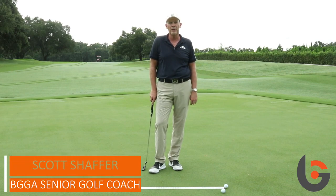Hi, I'm Scott Schaefer from Bishopsgate Golf Academy, and I'm going to go over some simple putting drills, a setup drill, and how you can use a simple yardstick to improve your putting.